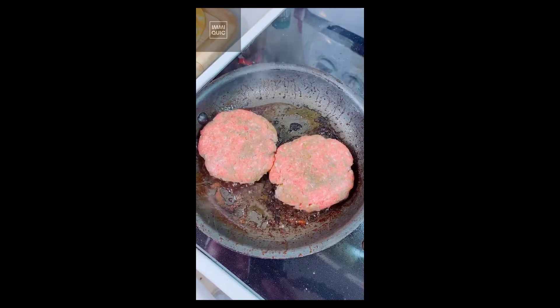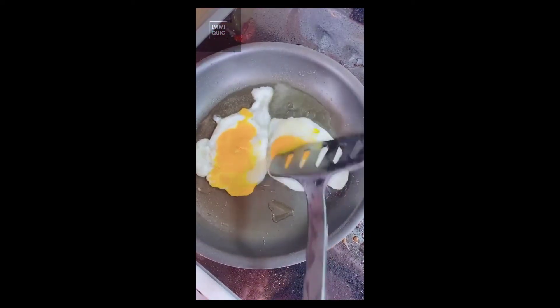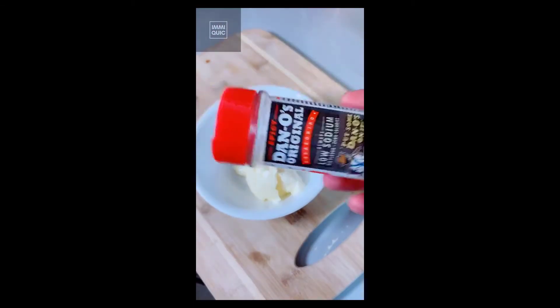Cook your burgers in the same pan. Add a little Colby cheese and let your burgers sit. Grab some fried eggs and season with a little spicy Dano's.